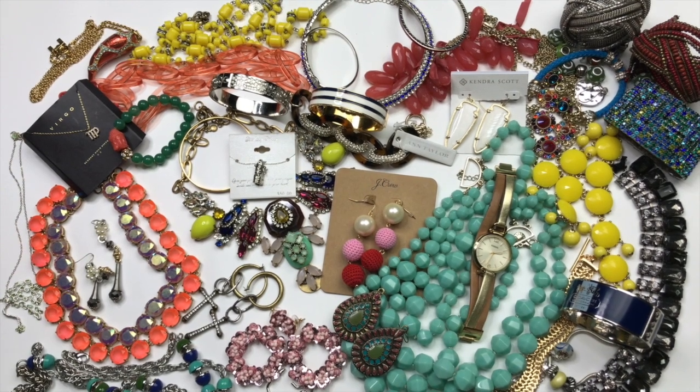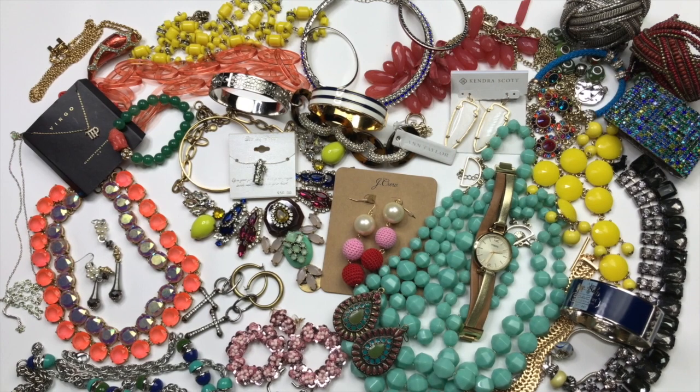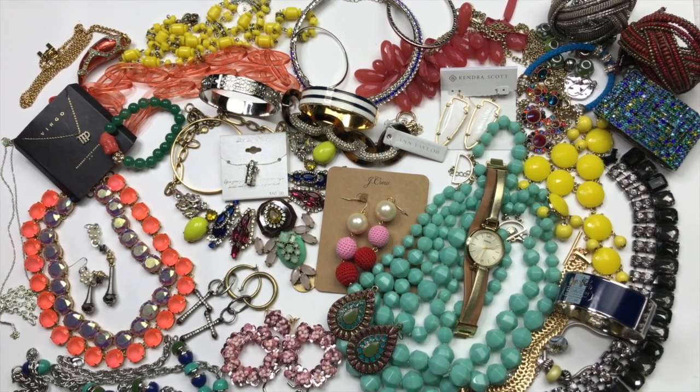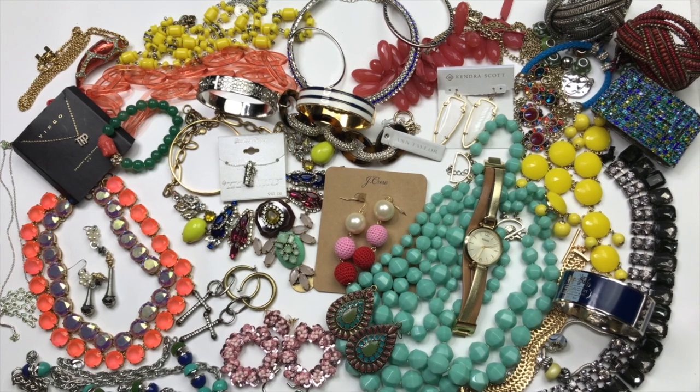This five pound ThredUp rescue box was pretty awesome. I don't know if I could even pick a favorite piece. I'd love to hear what you guys think. Leave me some comments down below if you thought the box was as fabulous as I do, and if you had any favorite pieces in the box.